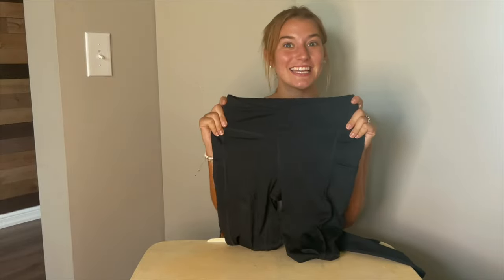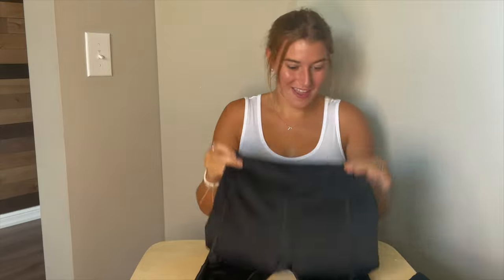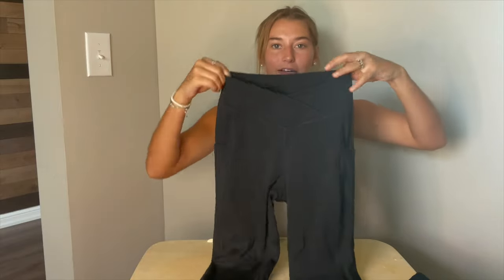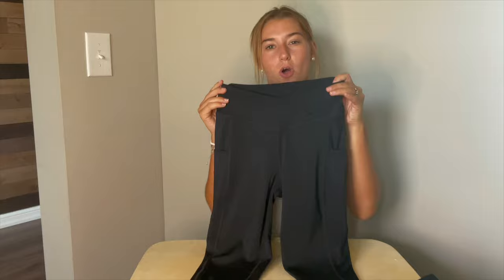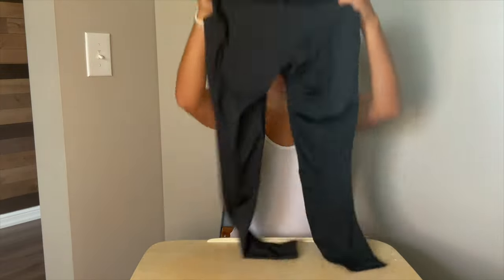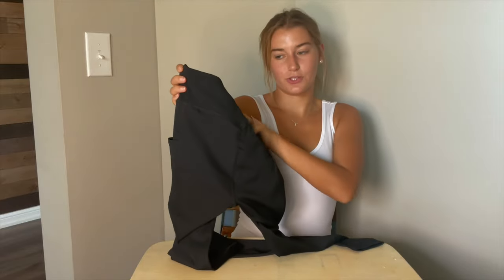Hello! I just got these leggings and I already tried them on and they are so comfortable. They have the crossover bands but they aren't in two separate pieces — the crossover band is just sewn there. I love the crossover look and the way it holds that lower area up, and then it also comes on the back into kind of like a little swivel.